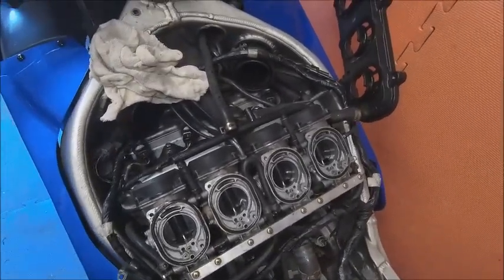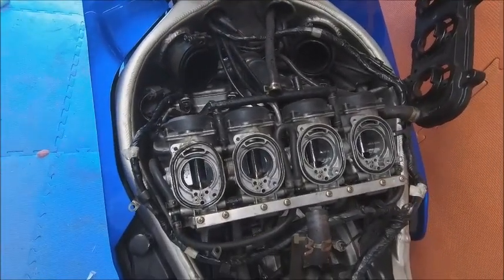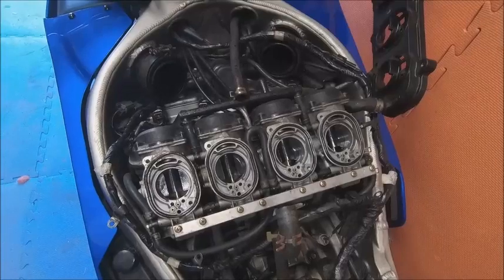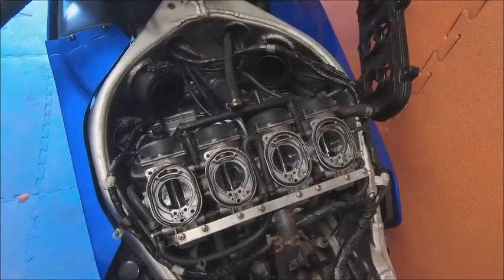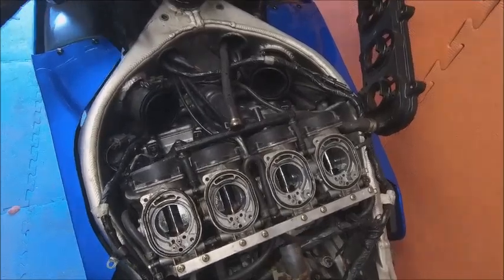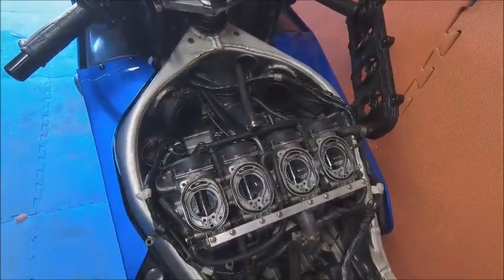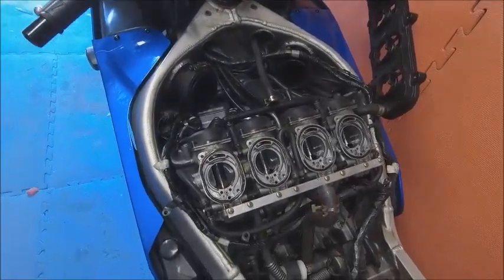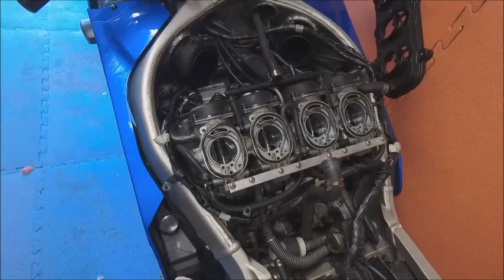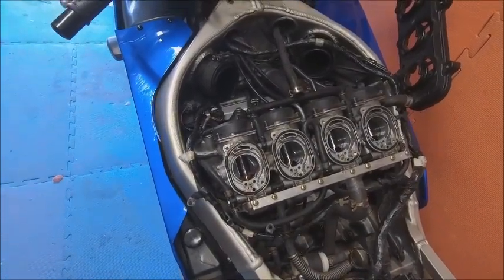Definitely running a lot better - whatever crud was in there, I'll put it down to old fuel from sitting around so long, it's definitely been blasted out. I'm going to start reassembling and hopefully get another ride very soon. It's been a really nice hot day so great day for biking. Carbs cleaned - I'm going to give them a blow with the airline very carefully just to make sure any crud is gone.